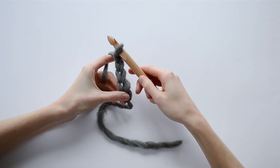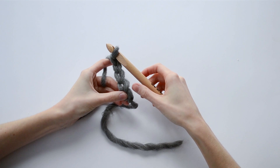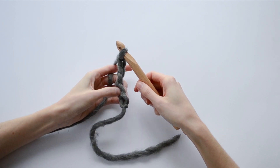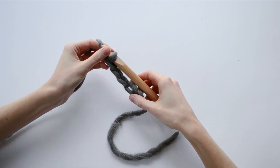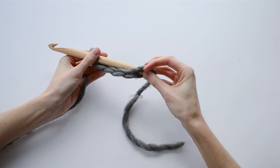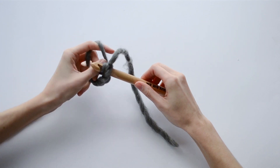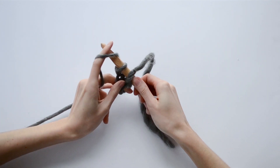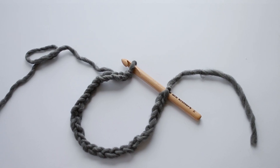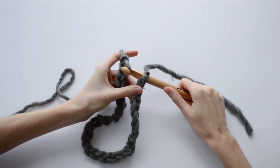I'm going to pause right here to show you a little trick. This pattern is going to be worked in the round, which means that we'll be joining our end chain to the beginning chain. Sometimes your chains can twist as you're doing the first row. What you're going to do is take the very first chain and slide it over the end of your crochet hook, then keep chaining as normal until we reach 31 chains. Once finished, pull the working loop through the very first chain that's already on your hook to join.